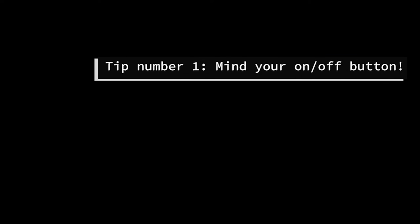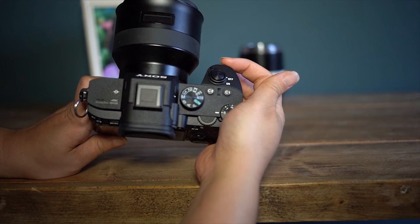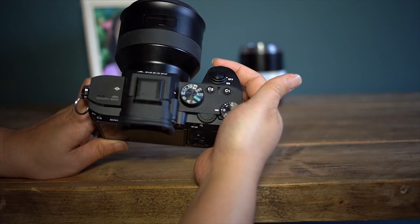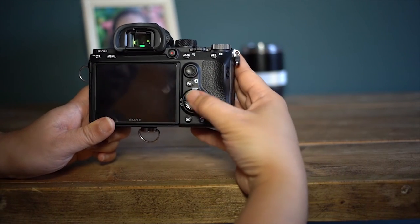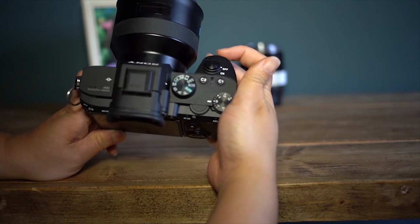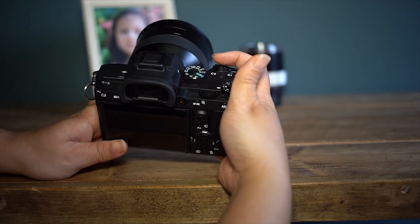Okay, coming on to the tips. Watch out for the on/off switch, which is very close to the wheel here. What I found was that when I was trying to change my aperture I would inadvertently turn the camera on and off, and you really don't want to do that while the camera is buffering because the SD cards won't like it at all. So what I've done is set it up as close to my Canon as possible, setting this big wheel to change the aperture and this for my shutter speed.